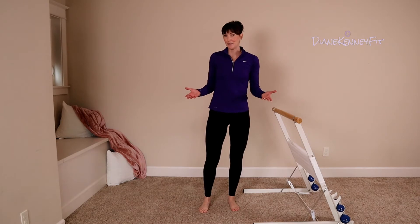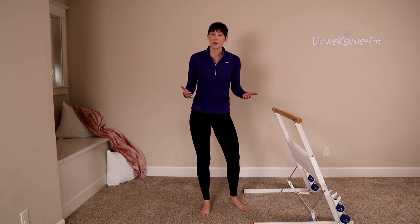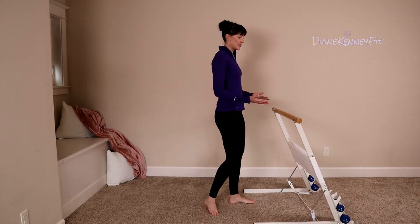Good job! How did that feel? We're sidestepping experts now. Also, at any point in this video if you want more time in a move, just hit that pause button. Let's go ahead and turn and face our sink.